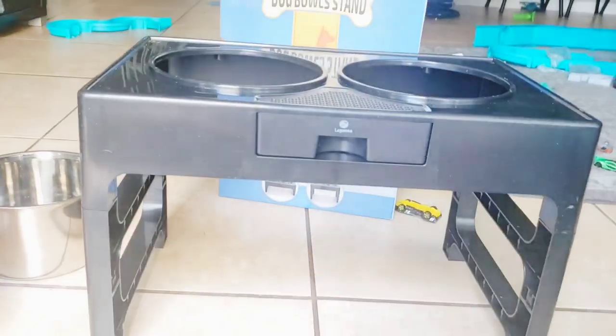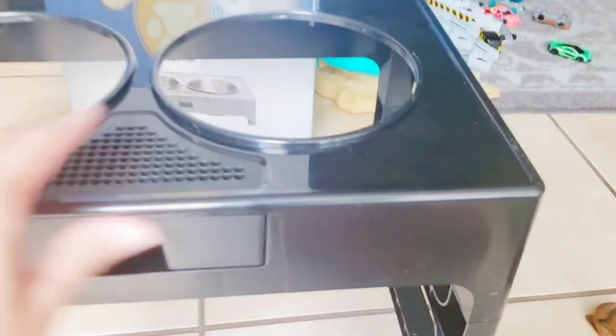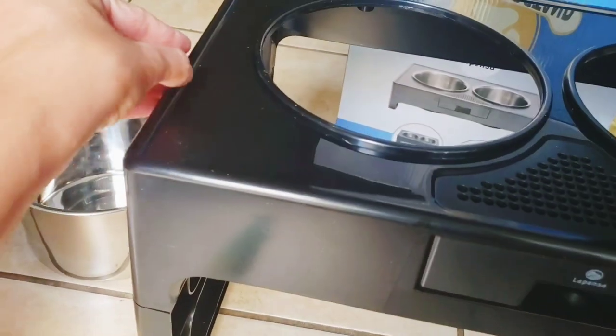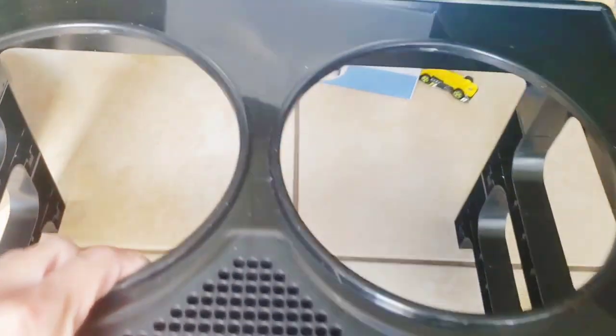I also forgot to mention it has this little lip around all the sides so that if you have any spills, it won't just waterfall over the sides — that's really nice.